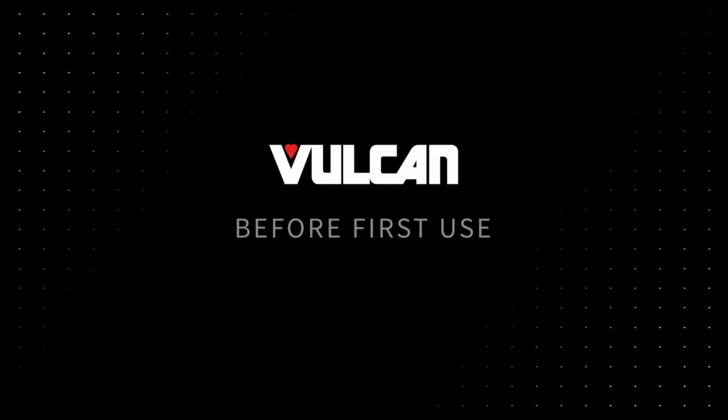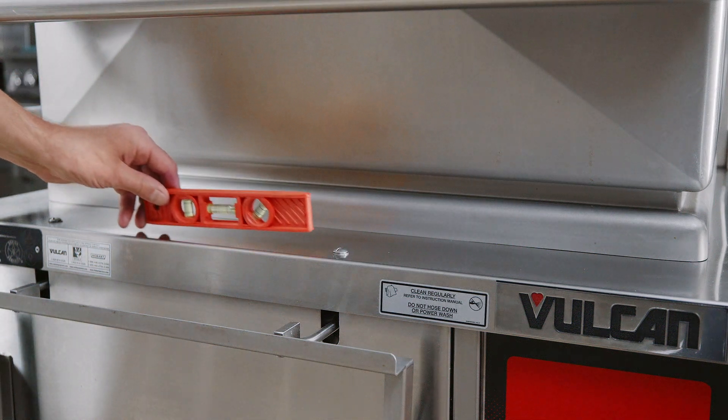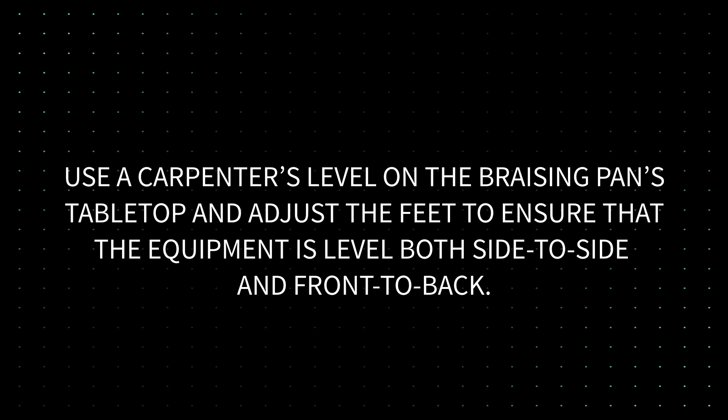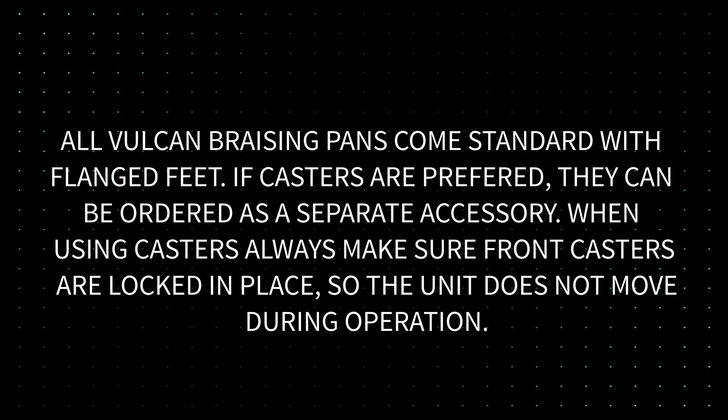Before First Use. Confirm that the brazing pan has been properly leveled before use. Use a carpenter's level on the brazing pan's tabletop and adjust the feet to ensure that the equipment is level both side to side and front to back. All Vulcan brazing pans come standard with flanged feet. If casters are preferred, they can be ordered as a separate accessory. When using casters, always make sure front casters are locked in place so the unit does not move during operation.